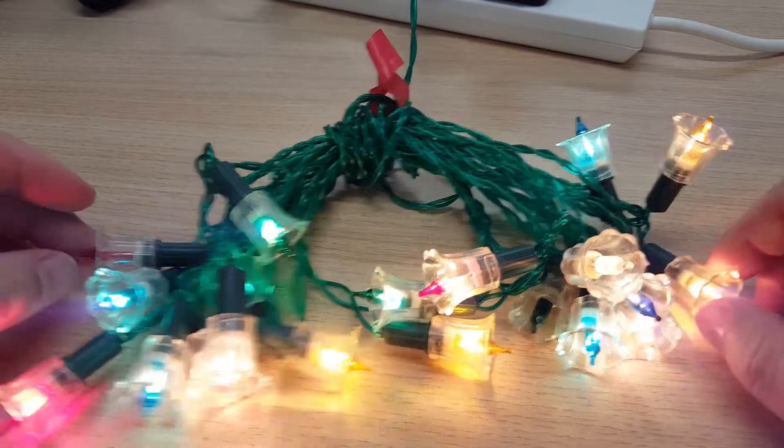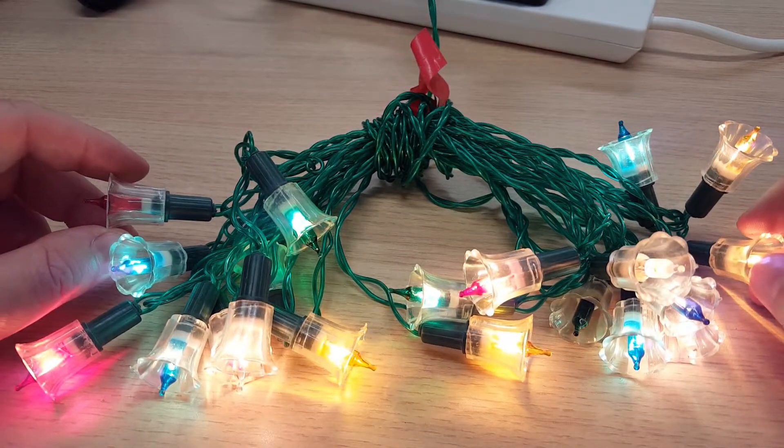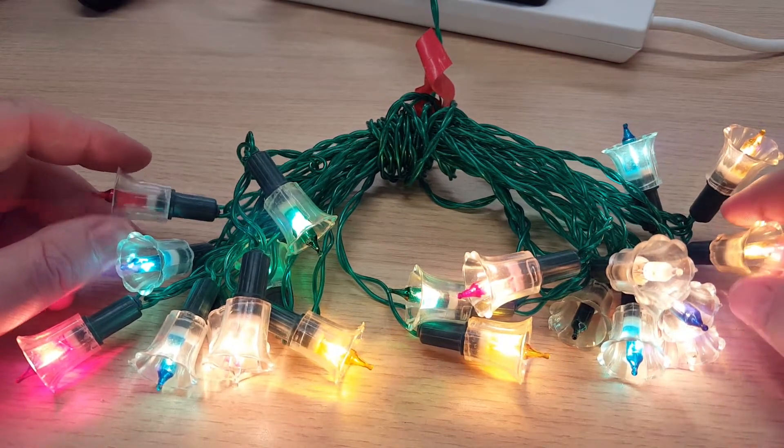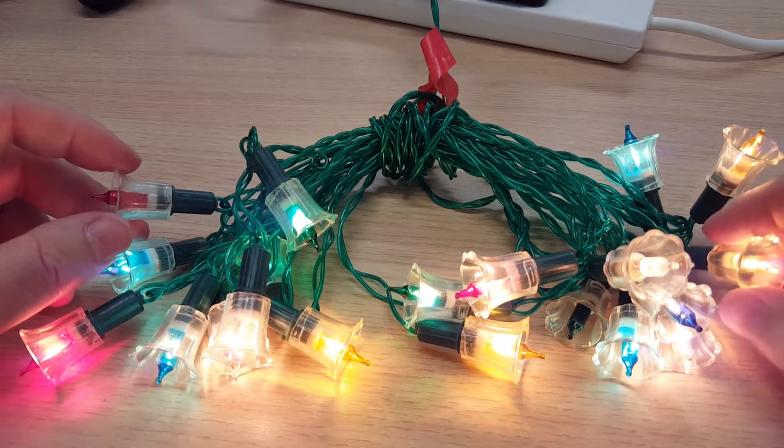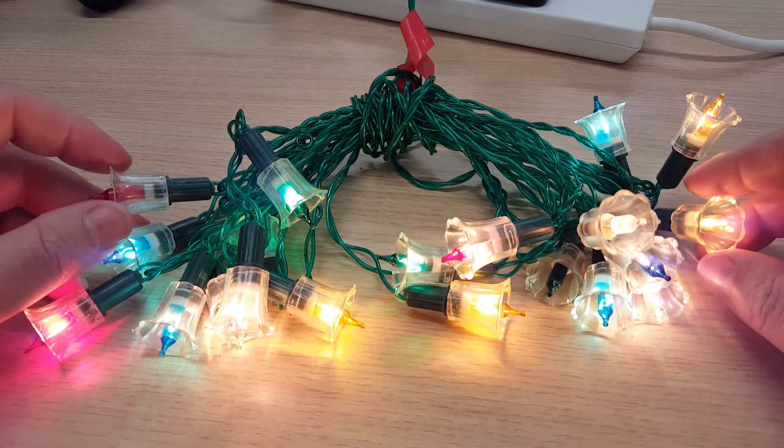They're looking a little bit tired — these lights are at least 30 years old at minimum. We'll get them repaired in the next video and we'll refurbish the bulbs.